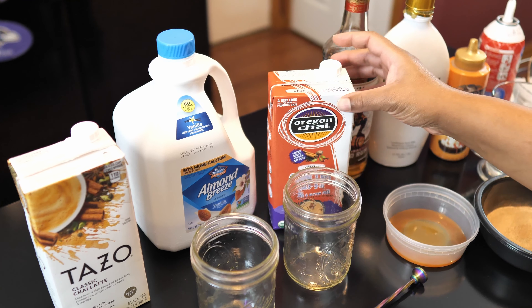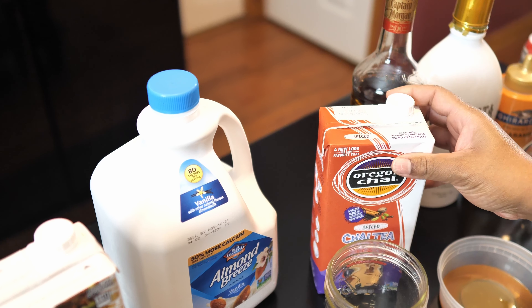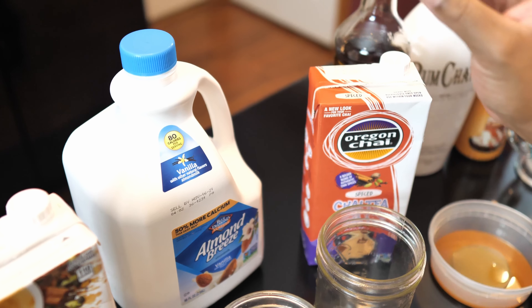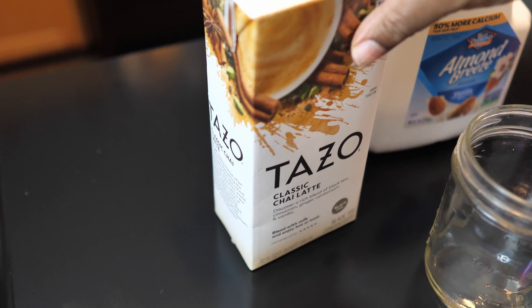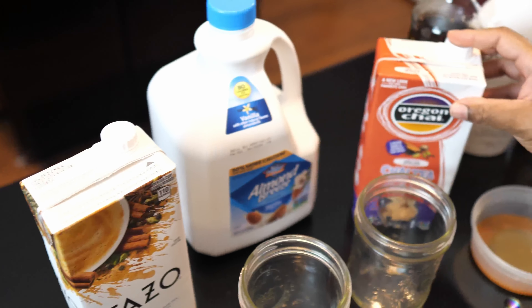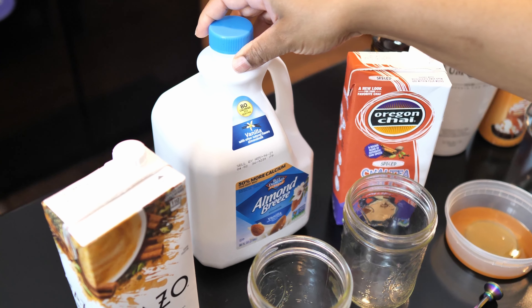You can use your favorite chai latte base. Today we have a spice chai latte, which is my favorite, and the hubby's favorite is just the classic chai latte. Usually you mix it half chai and half milk — we're going to be using almond milk today.